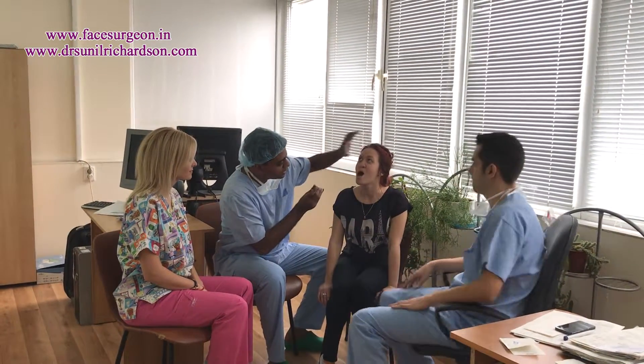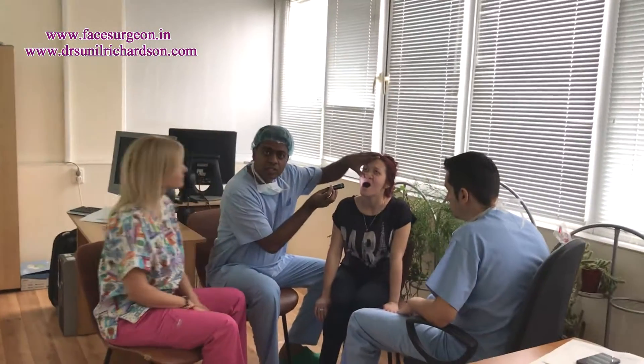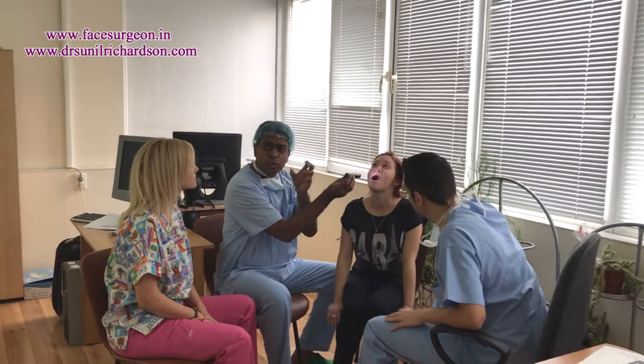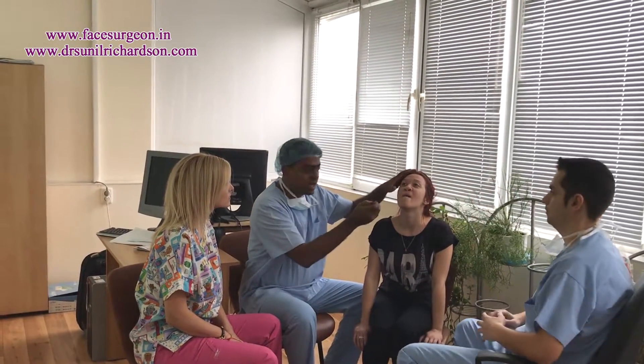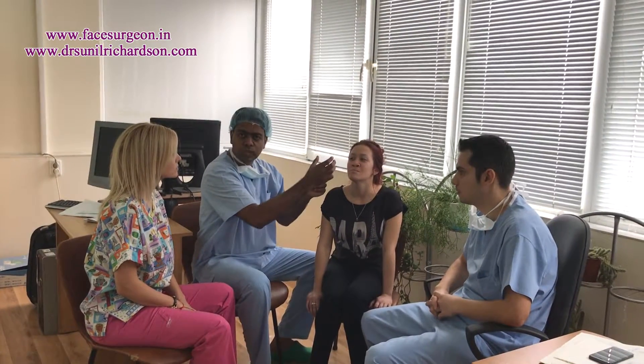Can you open your mouth for us please? If you look inside — I'm not sure how much you can see — but the orthodontist has designed and planned a device which is based on the tooth inside. We will do a surgery, cut around the device, turn the screw, and the whole face will come forward.